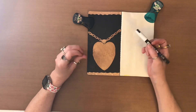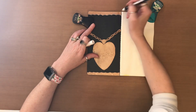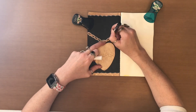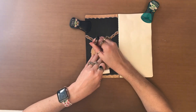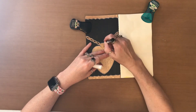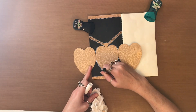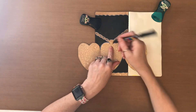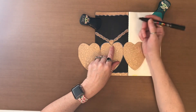So now that those are all stuck down, I'm going to take my white Posca paint pen and I'm going to outline everything. Now I'm going to take the black Posca paint pen and just around here where the locket is, I'm going to go there and then around this little piece here to define it a bit, just like so.